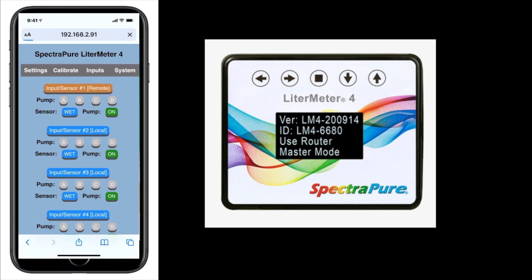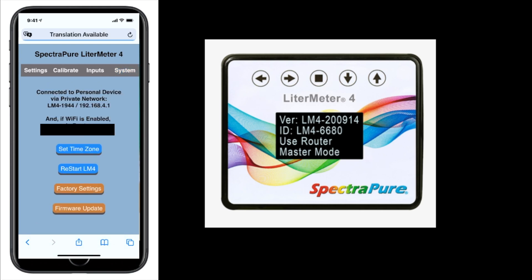If you hit calibrate, you can begin the calibration of the device. The calibration is quite simple: click the device you want to calibrate, hit begin, it fills to a specific amount, and then you enter what the amount was when it filled. You have to hit pump then calibrate to get to that specific pump. The inputs section is where you set up sensors — it's a lot easier to do on the phone than on the device itself. You select what kind of sensor it is; it could be a remote sensor from another Leader Meter. You can set if the sensor will be wet or dry and what you want the pump to do in each state — for any type of float sensor or optical sensor. The system settings section is where you set your time zone, view your ID and other info, reset to factory, restart, set up timers, and do firmware updates.